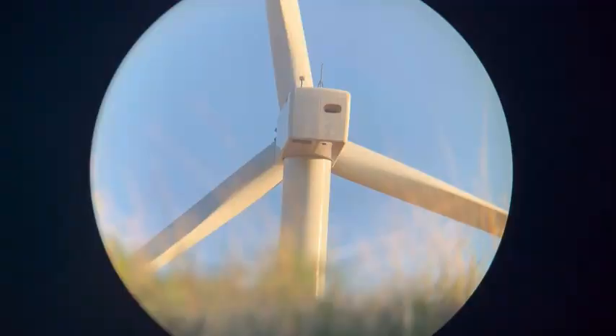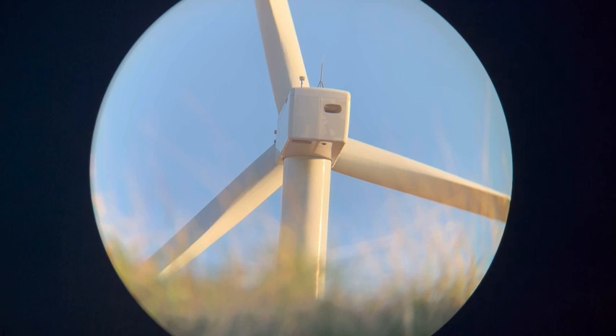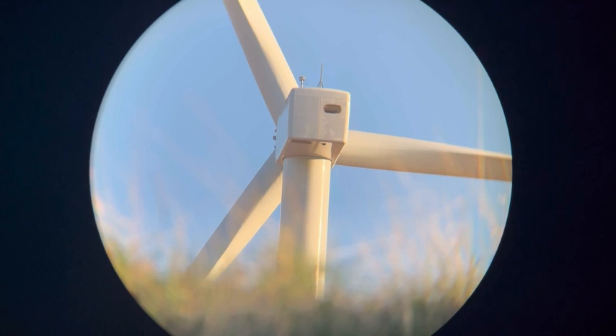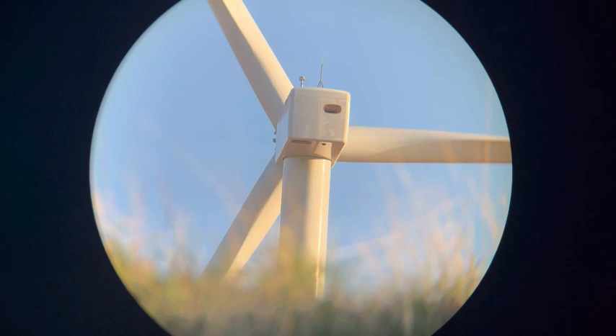Here's the first demo — a windmill that is stopped and I ranged it at 455 yards. This is on 12 power and you can see a lot of detail. It's a really nice image on 12 power — the wide field of view is excellent. Let's zoom in.